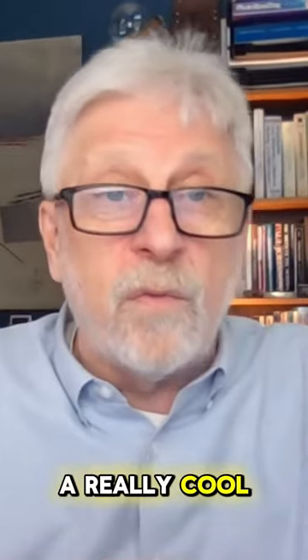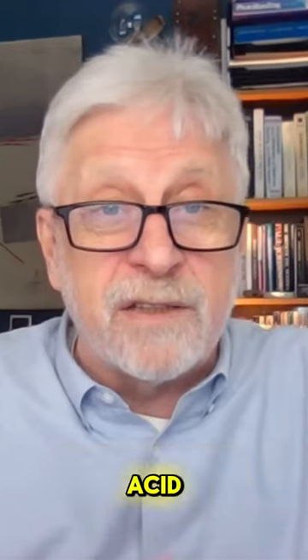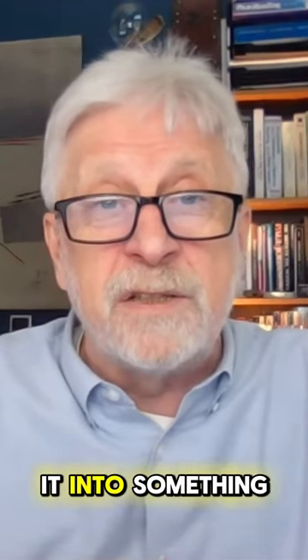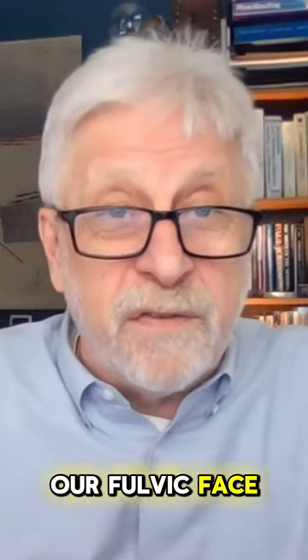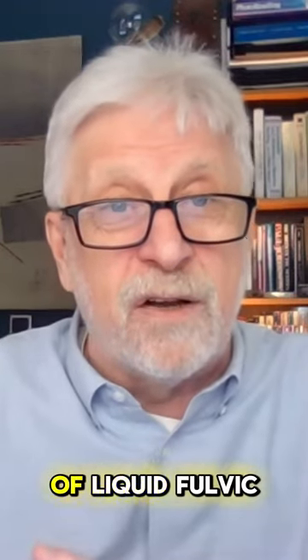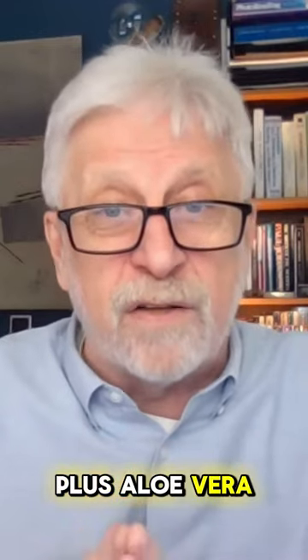A really cool way of implementing or creating a product with fulvic acid is to put it into something you can put on your face. Our Fulvic Face is a blend of liquid fulvic acid plus aloe vera.